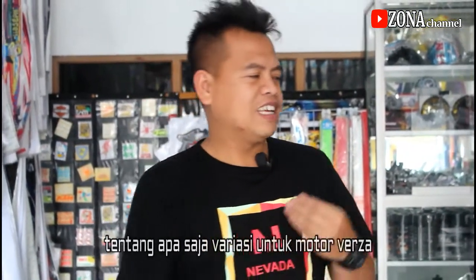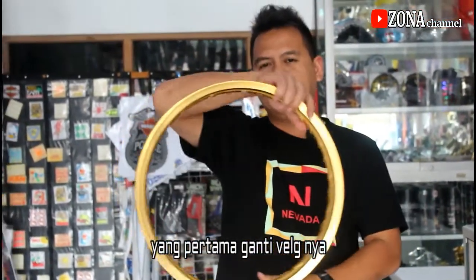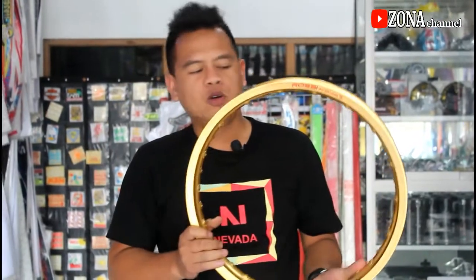Motor untuk motor Verza. Untuk video kali ini saya akan menjelaskan beberapa macam variasi untuk motor Verza. Saya contohkan yang pertama beli pelek. Peleknya ini biar lebih menarik, alirannya Verza jari-jari. Verza jari-jari berarti PR-nya pelek depan belakang ukurannya yang belakang 160, depan 140, dan untuk jari-jarinya terserah.